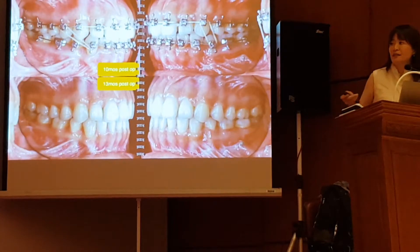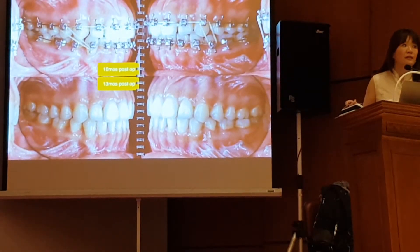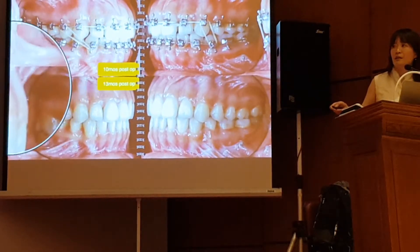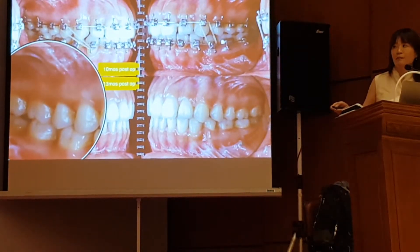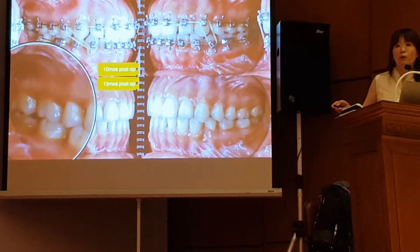And this is how I finished the case 13 months after surgery. This is a very special case where I could do this kind of treatment planning. Did you notice why? Because the patient had a fully erupted lower third molar only.